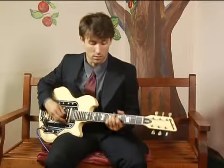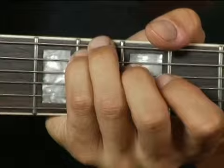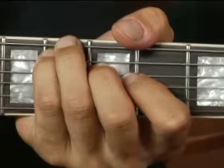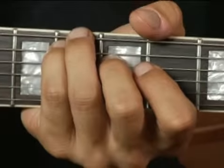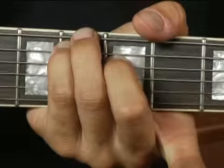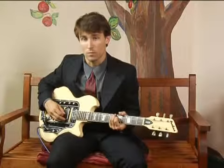You could also finger it this way: with your third finger on the bottom string, your pinky on the fifth string, and your middle finger on the fourth string.